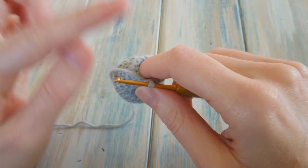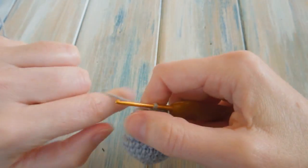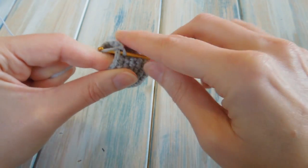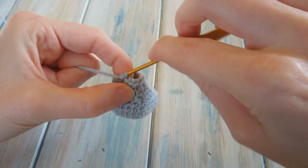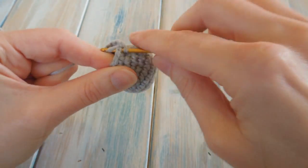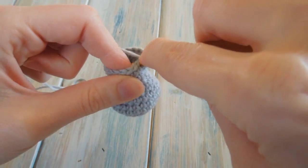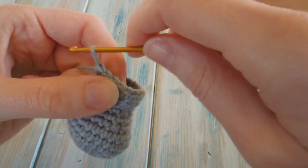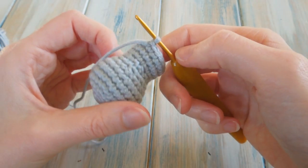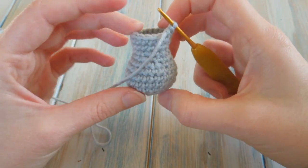Then rounds 12 and 13: just one single crochet in each stitch around, keeping a stitch count of 18. Two rounds of just one single crochet in each stitch around — count up to 18 twice. After two rounds you should still have a stitch count of 18, and it should look even more like a little Roman vase.